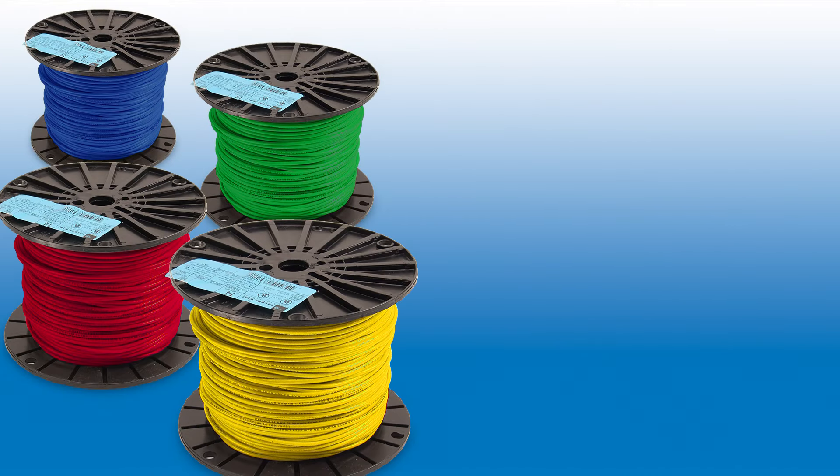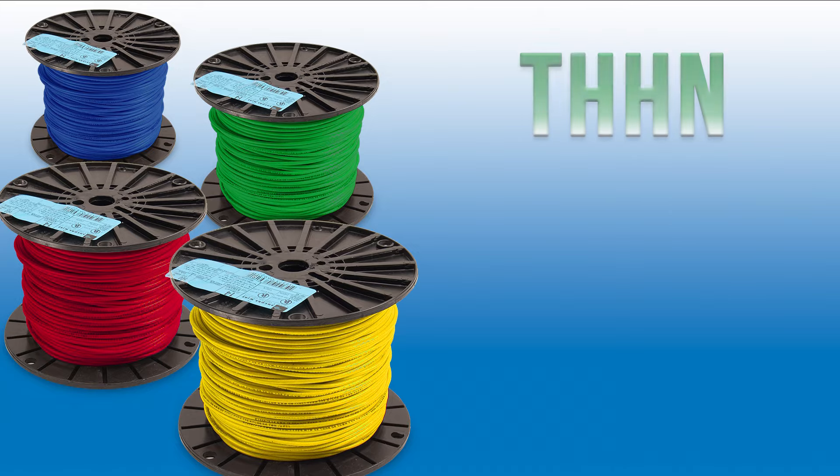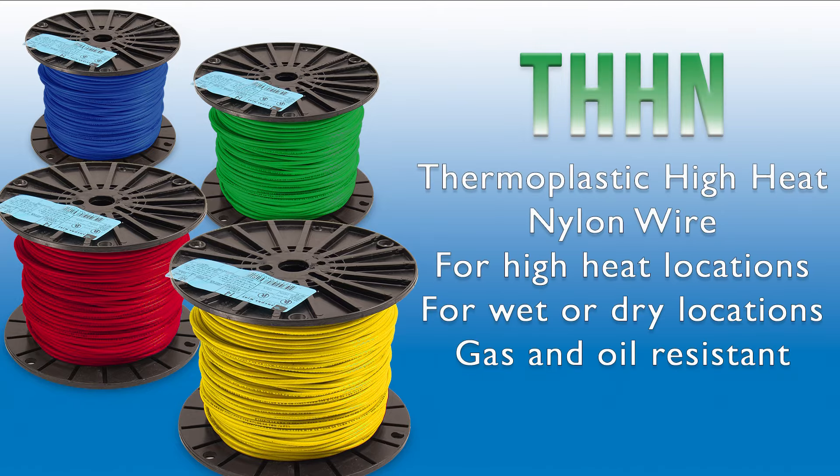If your application is around a high-temperature environment, check out our Thermoplastic High Heat Nylon Wire, or THHN. This general-purpose wire has a slick nylon outer jacket for easy pulling, is suitable for wet or dry locations, and is gasoline and oil-resistant.